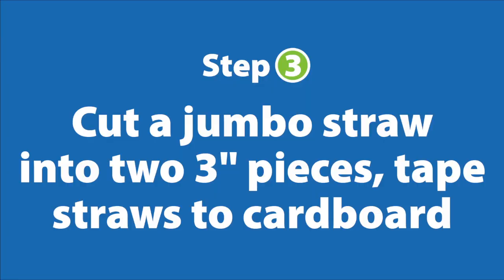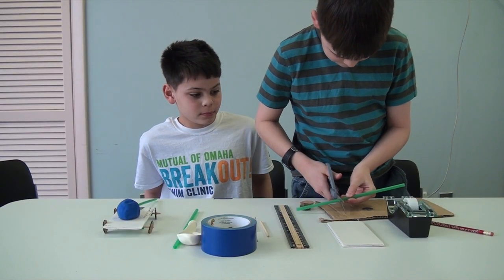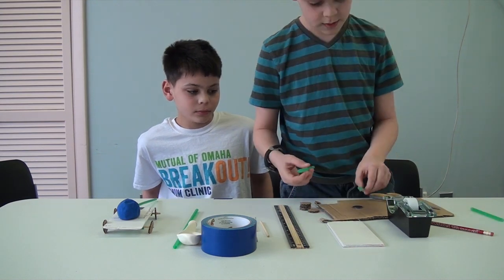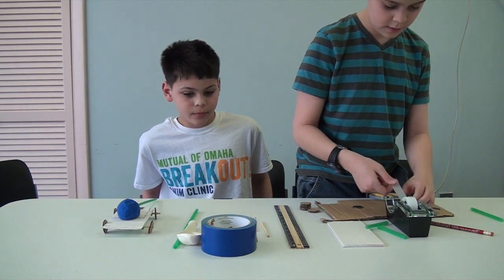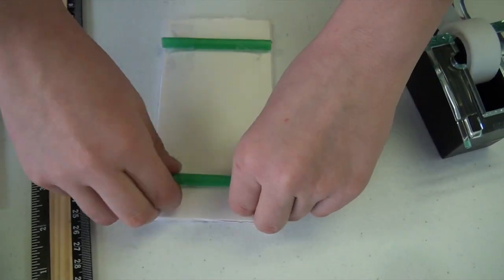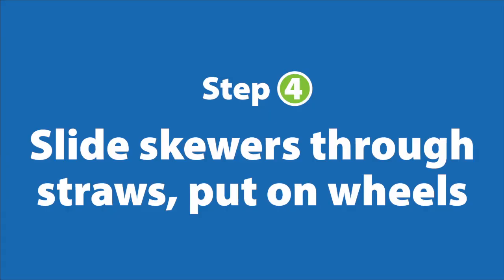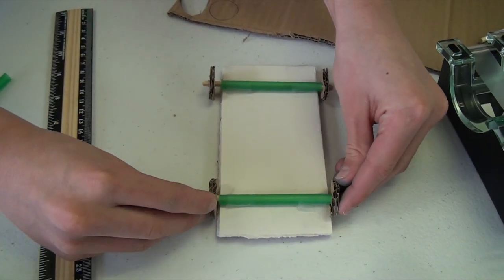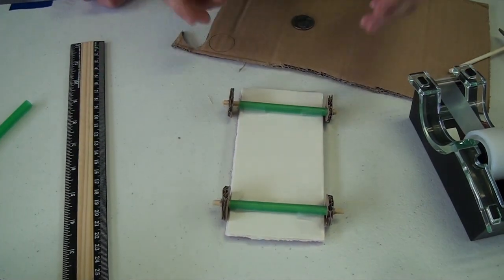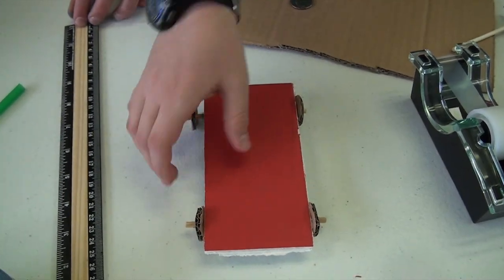You want to take one of the jumbo straws and cut it three inches long. Take scotch tape and put a little bit of it on each side of the straws. Slide the axle through and put both wheels on each side. You want to make them loose — you don't want to have them stuck to the sides. Then you can flip it over for now.